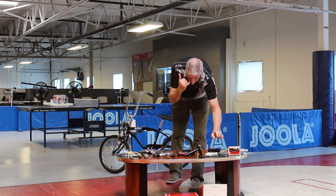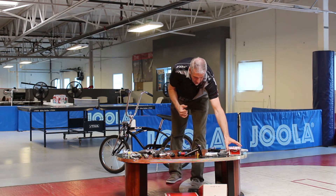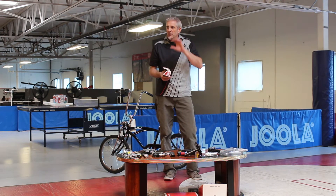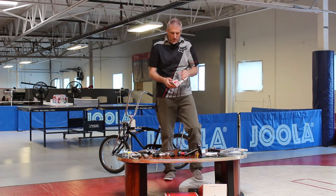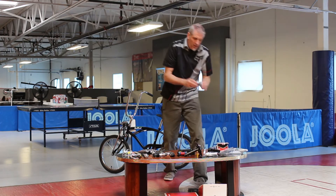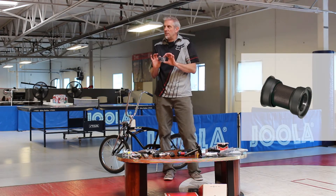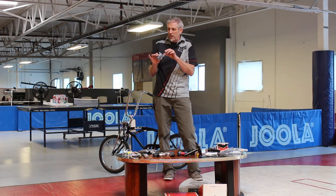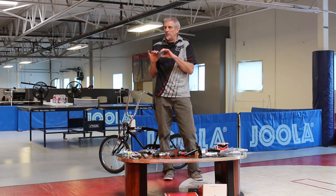The disadvantage of the BB-30 was that it had a tendency to creak because it just dropped into the frame. So what they came up with was the Press Fit 30 instead of the BB-30. The Press Fit 30 now presses into the frame and has the cups and bearings built in, which removes that creaking sound and noise.